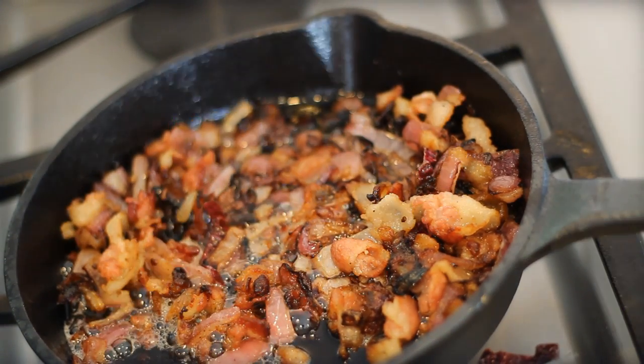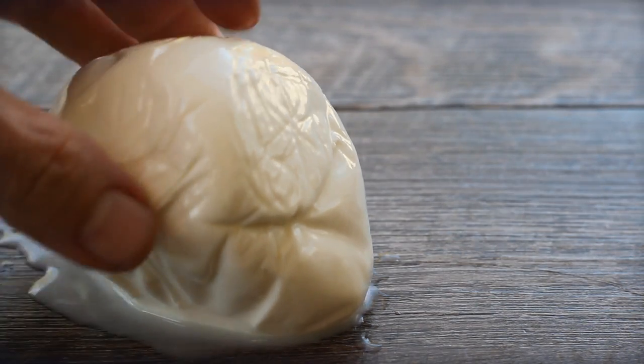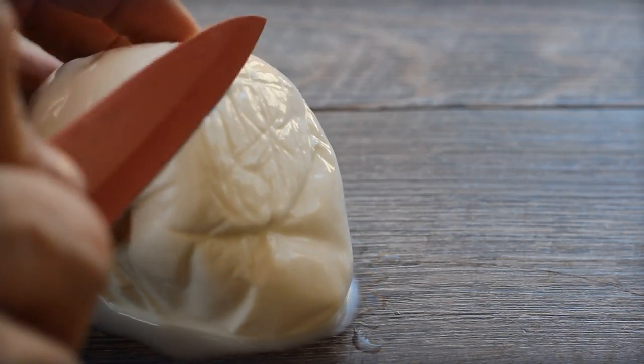Drain as much of that bacon grease off as you can — you've got onions in there as well. A really high-quality mozzarella will make things taste extra good.